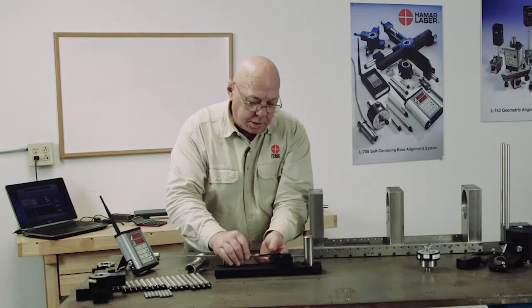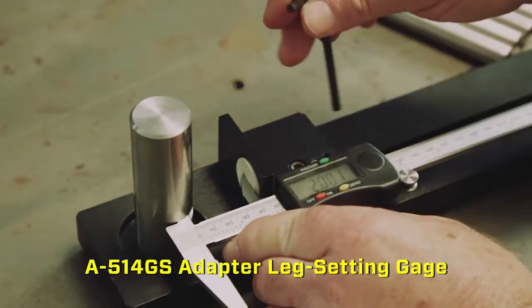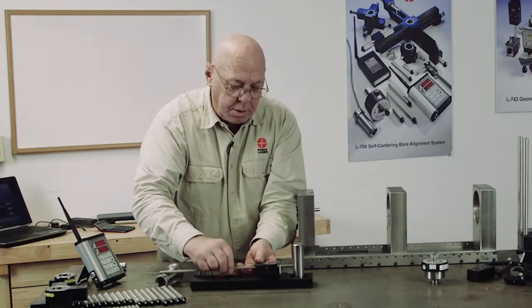I'm going to bring this in so I set this dimension at two inches and then tighten this set screw. So I know my legs now are all set at the same length.